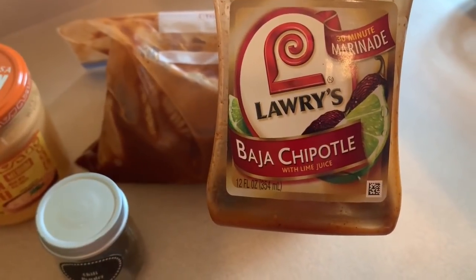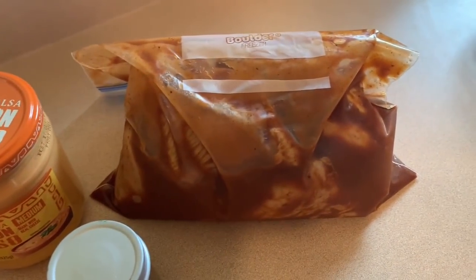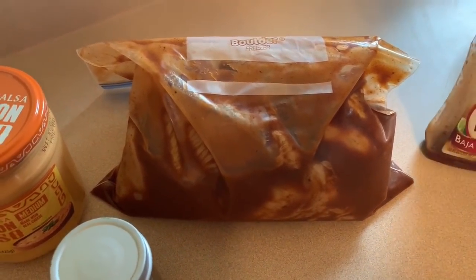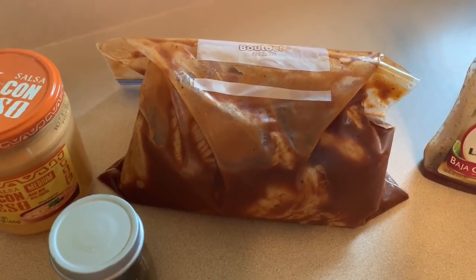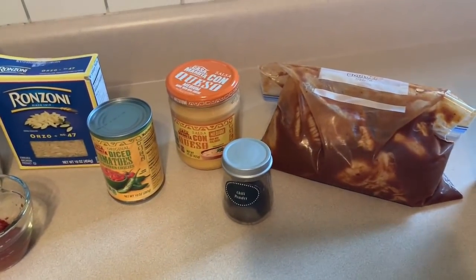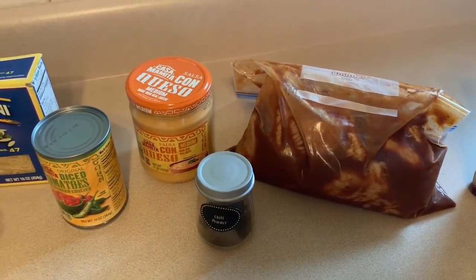Last night I started marinating the chicken — one bottle of Lowry's Baja Chipotle seasoning with the chicken breasts, marinating overnight just to give it more flavor. I'm going to get outside and get these chicken breasts cooking on the barbecue grill, then come back in and assemble the rest of the dish. I won't take you outside since y'all know how to grill chicken, so I'll be right back.